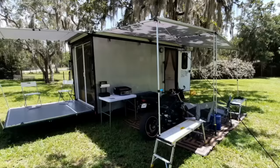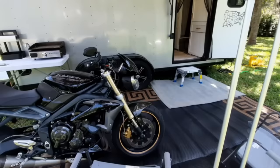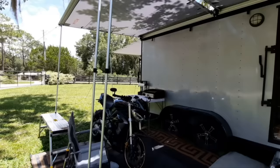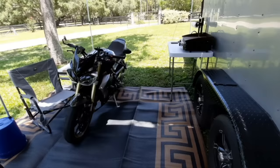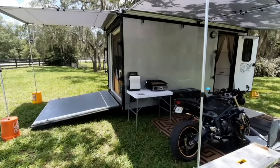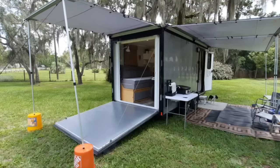The whole reason we decided to do cargo trailer conversions in the first place is because we wanted to go camping, take our motorcycles, and do it efficiently. With the awnings, when you get where you're going and park your bike outside, you can keep it out of the rain. With the bed in the couch position, this is the area designed to have the motorcycle — so we get the motorcycle inside, and that's where it would ride. Plenty of room to move around.